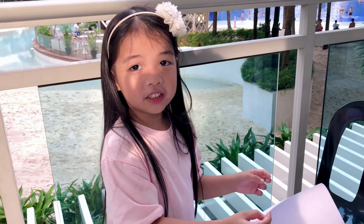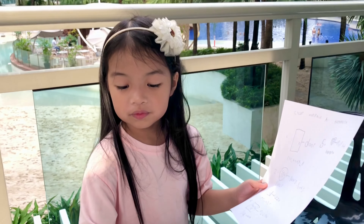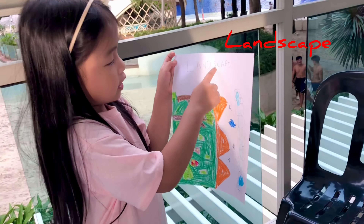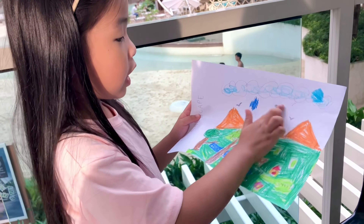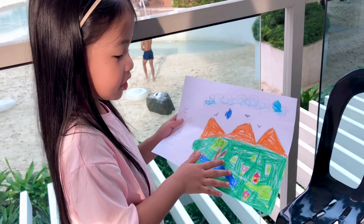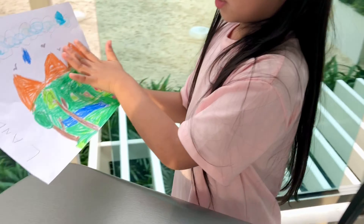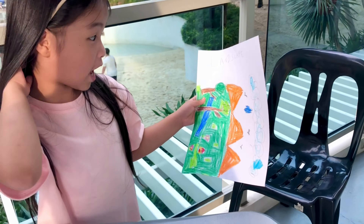Do you already know the shapes and lines? And this time, I'm gonna show you my landscape. See, I drew this landscape. There are logs, birds, and mountains, grass, and trees. And also a house and flowers and water. And look! There's so many birds. And do you know this is a landscape?